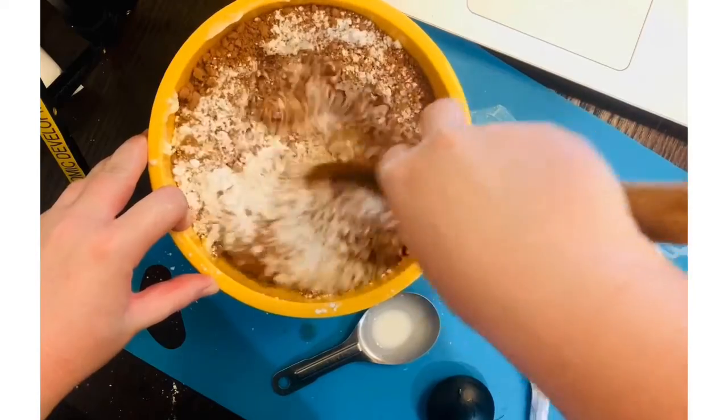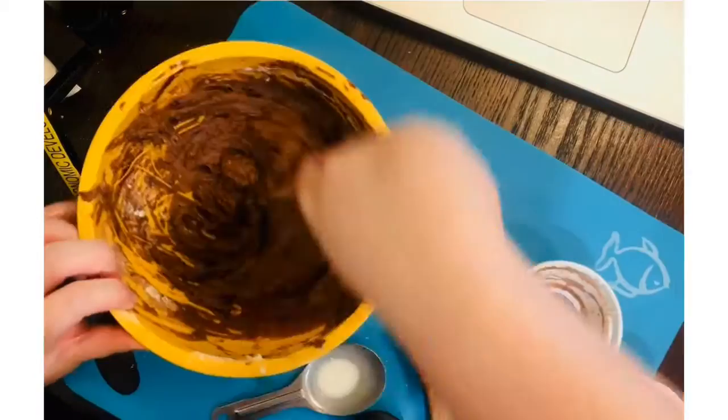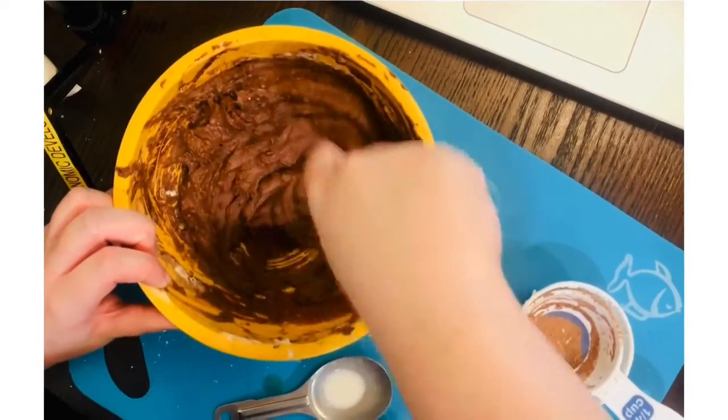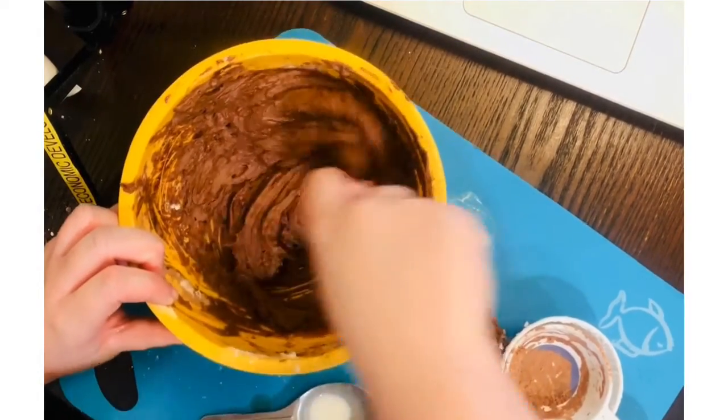Now let's mix. I don't have one of those electric mixers so I'm going to start by using my wooden spoon and then move on to using a fork — you will get that nice consistency although it will take a little more time. If you have an electric mixer you can use that too.